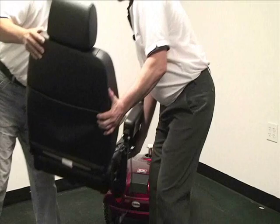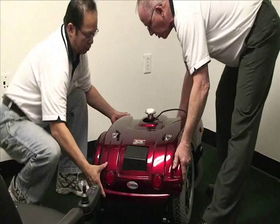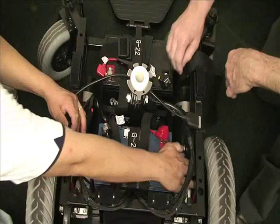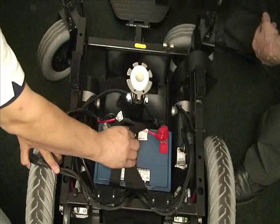The shroud is held down by Velcro. All you need to do is pull straight up on it and it'll come off. To remove the batteries, simply pull up on the Velcro straps, disconnect the connectors, and lift the batteries straight out of the frame.